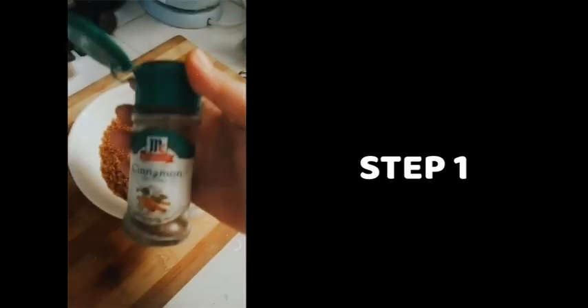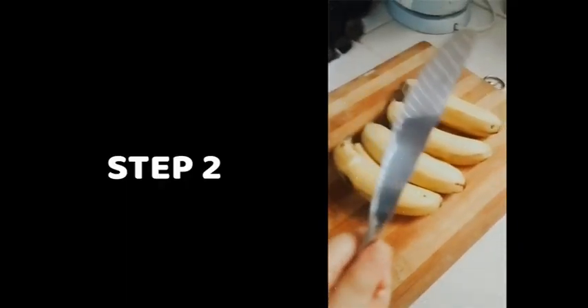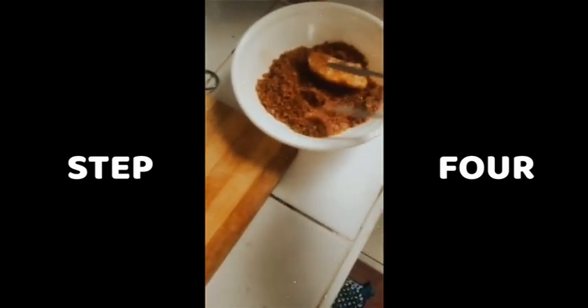Step 1: Prepare a grave using sweet soil. Step 2: Terrorize the bananas until they despair in hopelessness. Step 3: Chop them one by one in front of each other — make sure to do this slowly. Step 4: Place each banana part over the grave and pile them up until they're covered in sweet dirt.